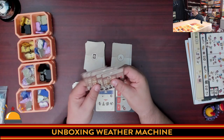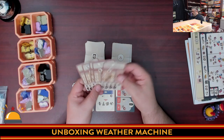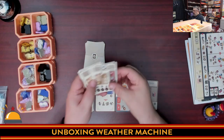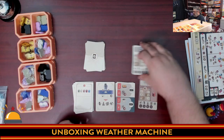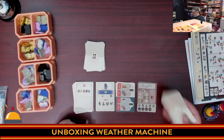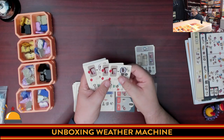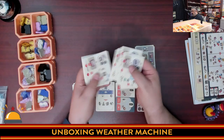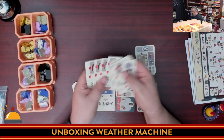A bunch of these cards were actually from the Kickstarter and probably aren't in the retail version. There are private objectives, supply cards, and then solo-mode cards — I can see the newspaper person moving to different spots, and the trench coat person moving to different spots.